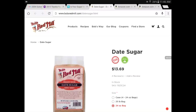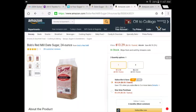Date sugar has a tendency to clump up and thicken when you add it to water, so it's not the best choice for a sports drink water bottle. At $13.70 for a 24-ounce package - about ten dollars more than two pounds of regular sugar - and similar pricing on Amazon, it's also expensive.